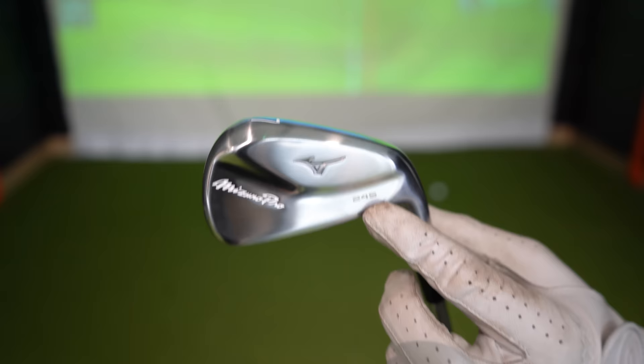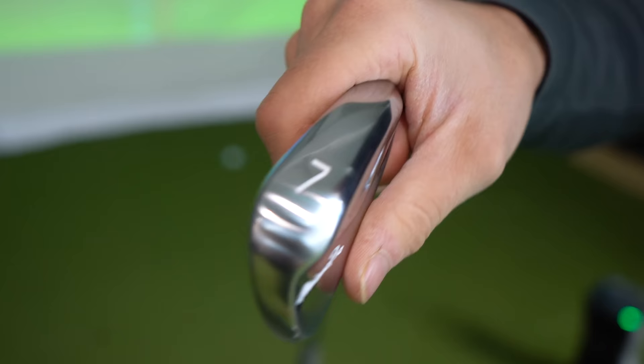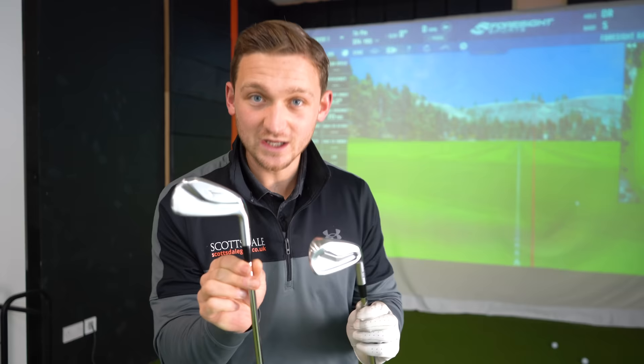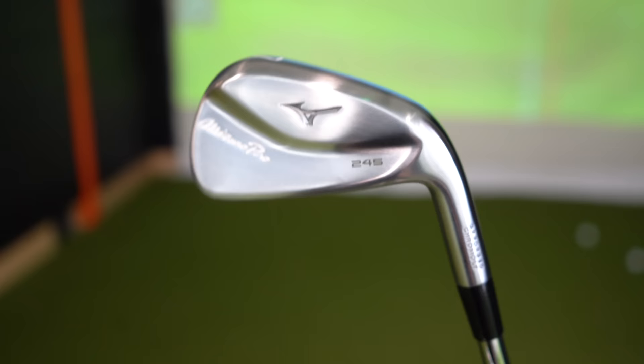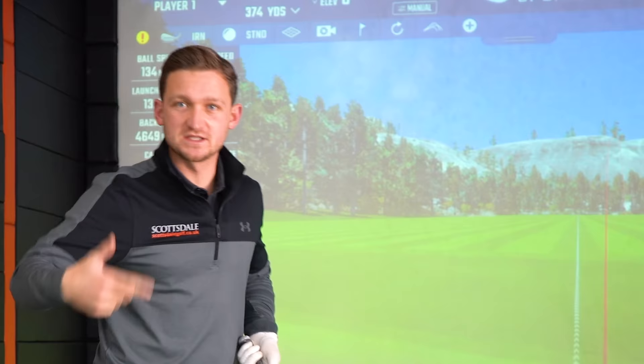Visually they look a lot different, but the great thing about these is they look very much like the 241s we're going to hit shortly, but with a little bit more forgiveness. That is a slight problem because people are going to look at that and, because it looks the way it does, they're not going to realize it's a hollow body design. So people are going to look at that and immediately go 'it's too hard to hit.' When really, this has got bags of technology that's helping you hit it longer and higher with some forgiveness.